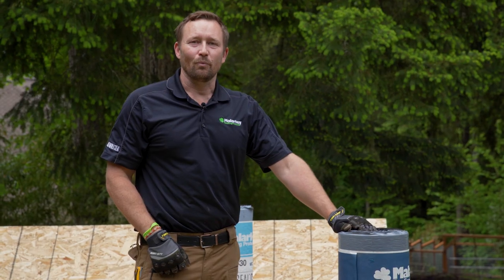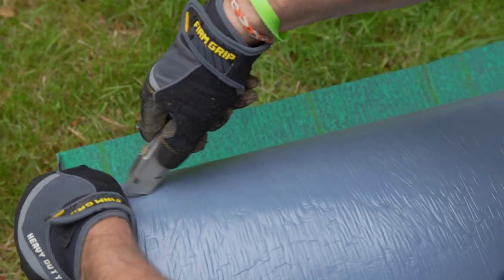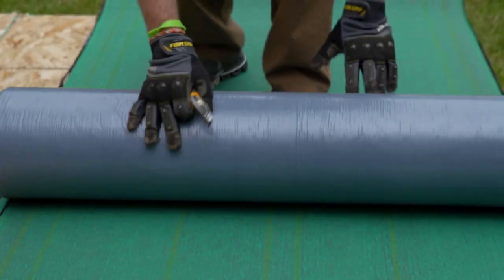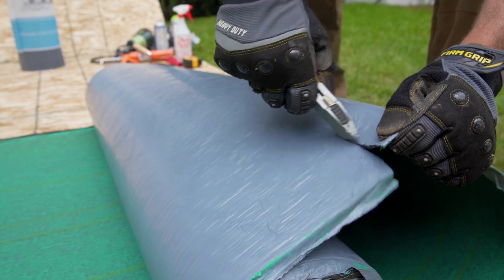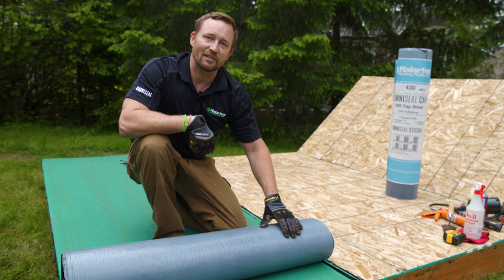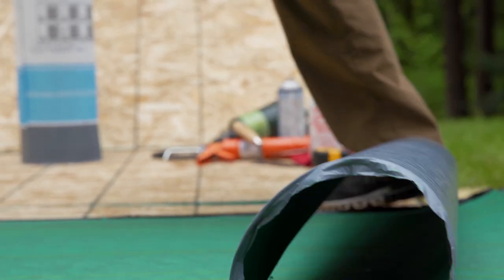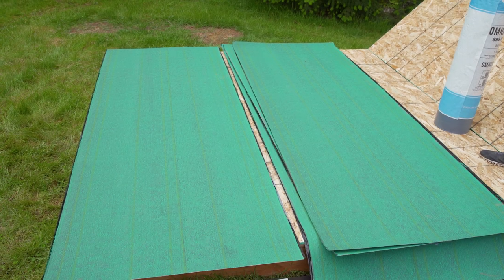Starting with the base sheet, we will roll it out and cut it into manageable lengths. Make sure to leave enough material to overhang the edge of the roof by two inches. As a safety precaution, I'm wearing gloves — we're using hook blade knives and in some cases torches, and the material likes to stick to your hand. Now that we've cut our base sheet to length, we're going to let it relax in the sun for about five to ten minutes. This prevents wrinkling and promotes adhesion.